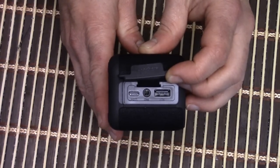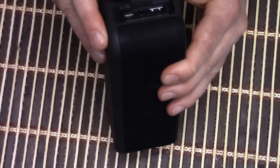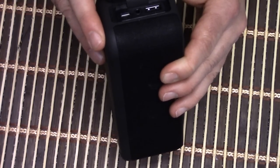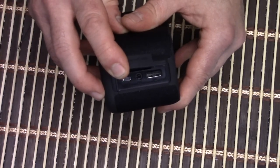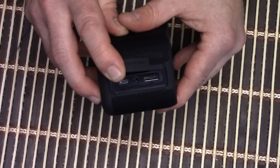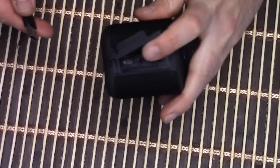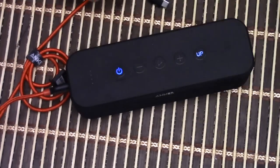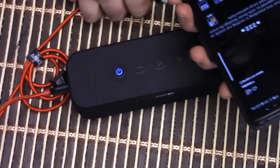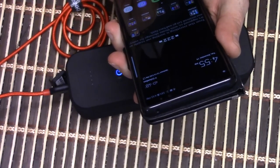So I just learned something — this thing doubles as a battery! In a pinch I could be jamming out to tunes while charging my phone. I didn't even notice that — why would I think to look for that? I just tested it and it works. It's not kicking in as fast charging, but it's charging. Learn something new every day — a speaker that's also a battery.